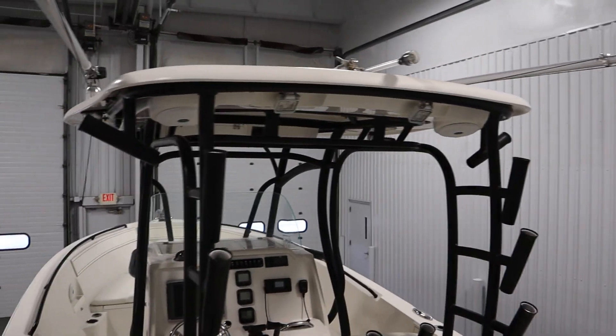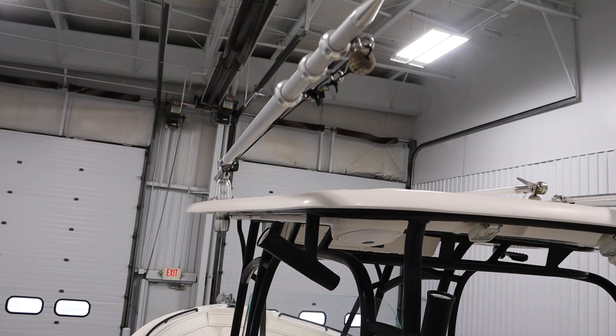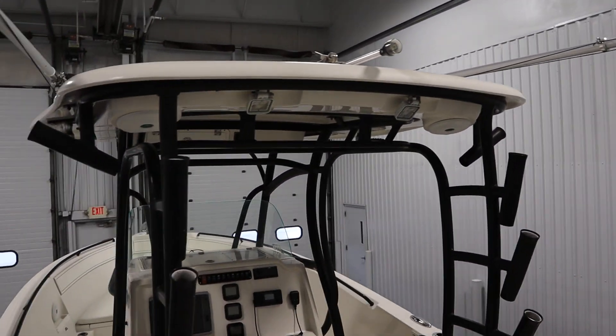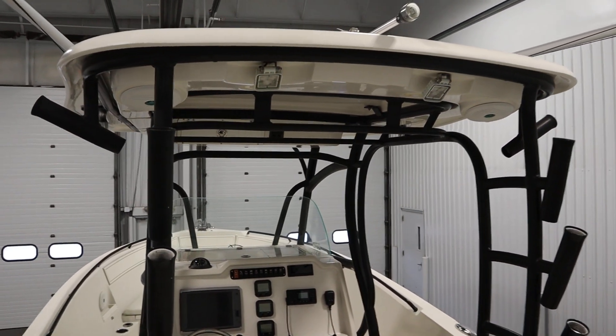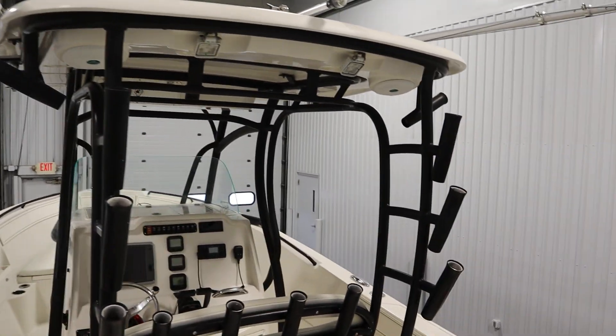This boat has a hard T-top including two Grand Slam outriggers, one on either side. It has spreader lights on the front and rear, an upper storage compartment, and eight rod holders — four on either side.